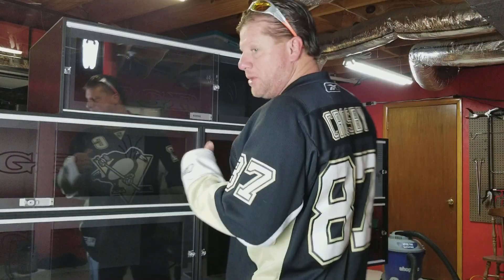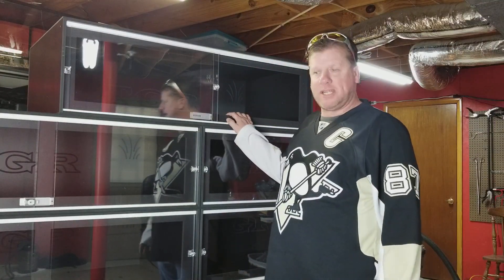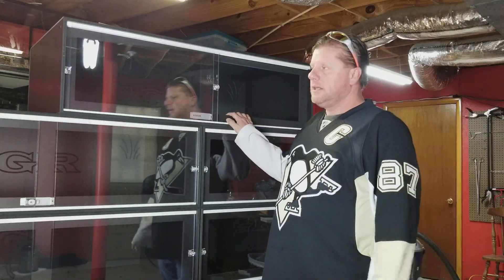Hey guys, Steve from MostlySnakes. I've got a really cool video for you guys today. We're going to do a product review. This is TGR Rack Systems' introduction line of enclosures.